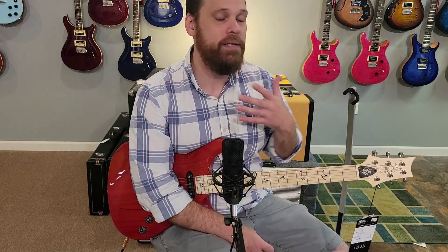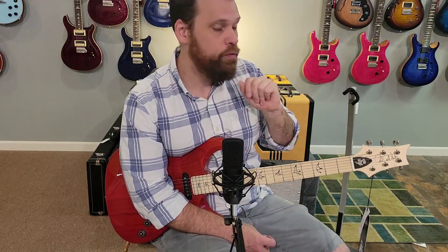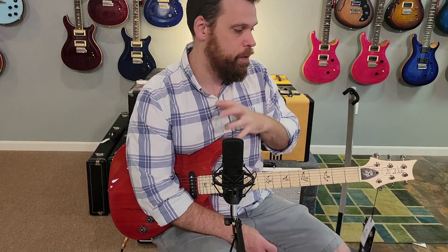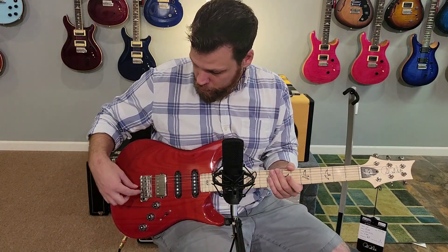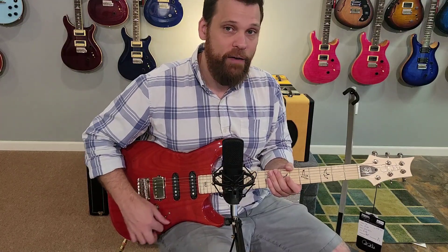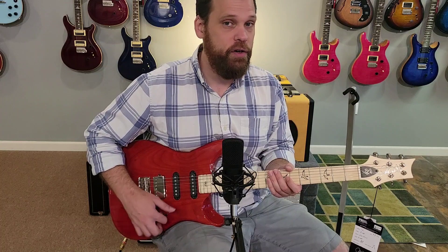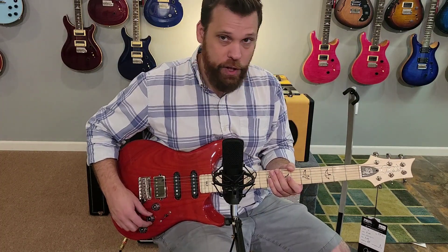I think the big question a lot of people have about this guitar is: what makes it different from the Silver Sky? Should I own both, or pick one over the other? Visually they look very similar — both strat shaped. I believe they have the same bridge, which is a two-point tremolo with folded steel saddles. They have the same knob configuration: five-way blade switch, which feels very sturdy and locks into position nicely, plus a volume and two tones.